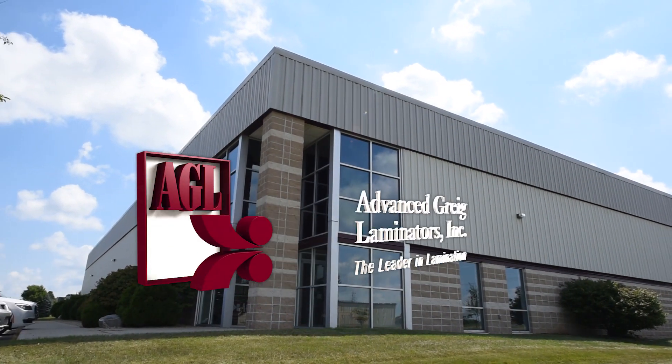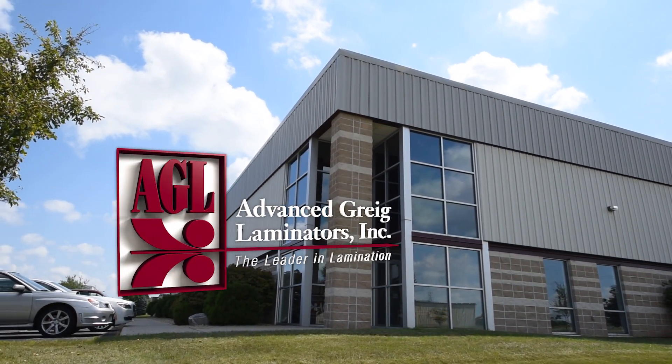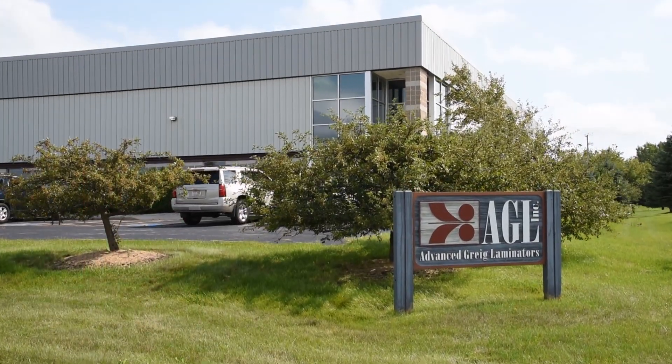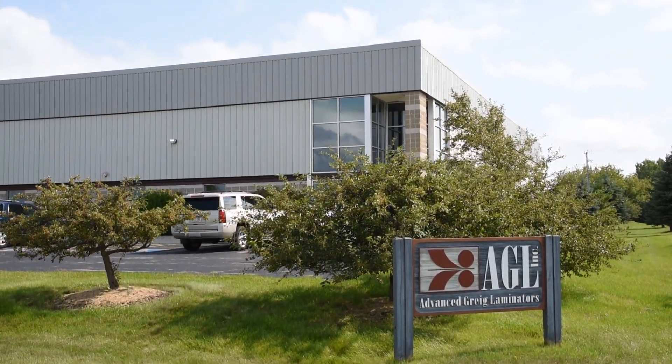AGL, Advanced Gregg Laminators, the leader in technology and laminating performance, builds custom solutions to fit a wide variety of industrial applications.